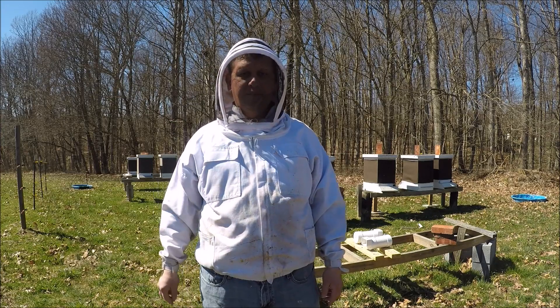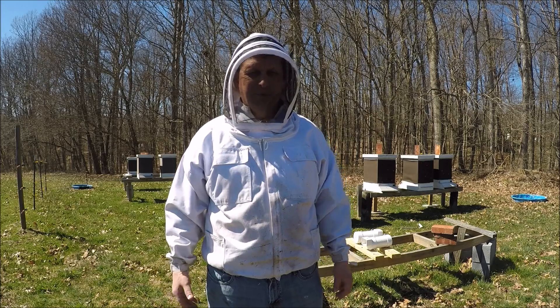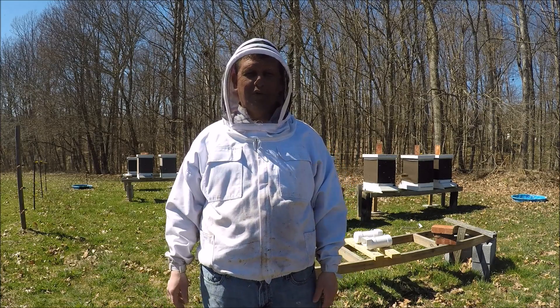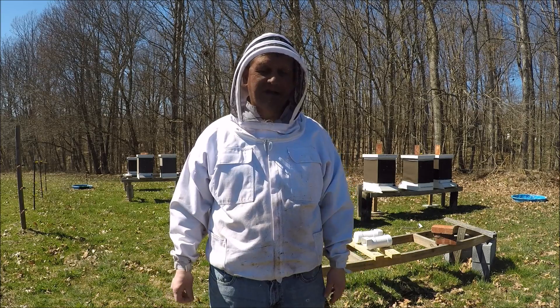It's had a lot of 30-degree days, 40-degree days the last few weeks. I've been able to check on them today. We're in the upper 40s, lower 50s, and we're in the 50s tomorrow. I wanted to go ahead and put a video out and show you exactly what I've done and where my hives stand.